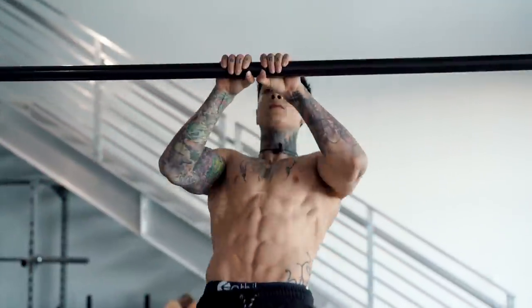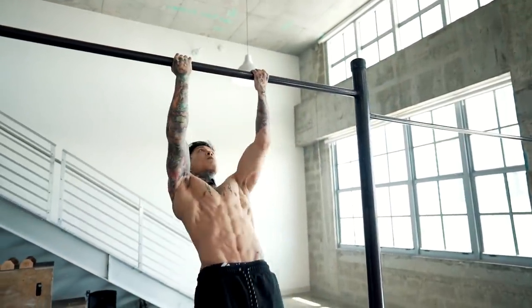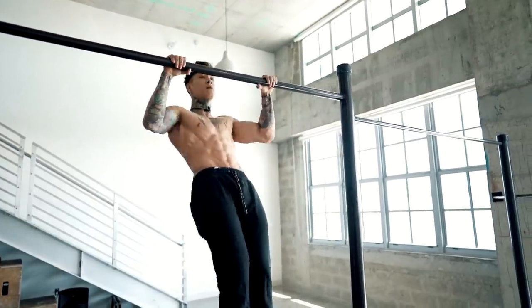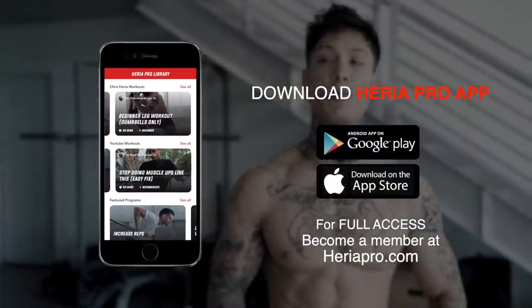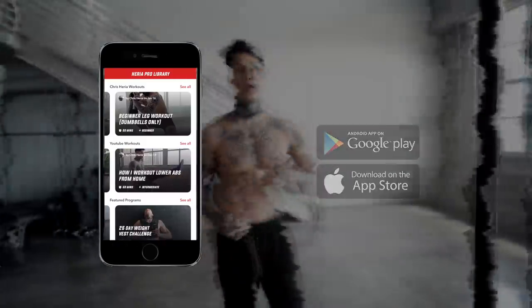Today I'm gonna show you six exercises that will have you master the strength and technique required to do a muscle-up. Master these six exercises and you'll master the muscle-up, and you won't have to worry about how many pull-ups you need to do. So with that said, find a pull-up bar and let's get right into it. To get this routine on your phone and follow along with me, make sure you've downloaded the Heria Pro app in the App Store or Google Play Store. Open up to the YouTube workout section, find this routine, and let's get started.